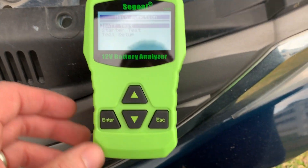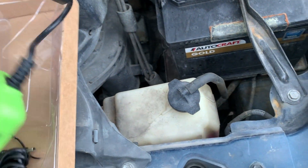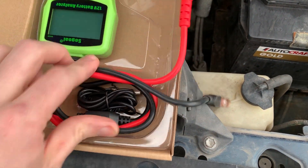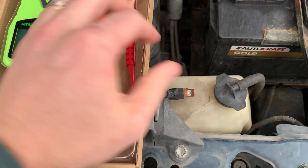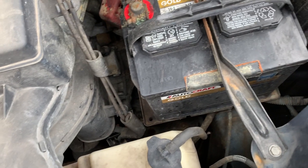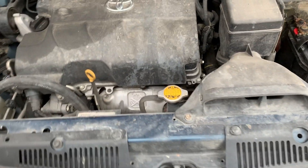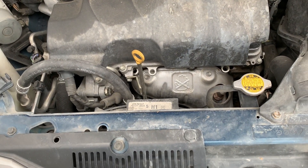Neat little tool to have. I think it's accurate — we'll see. I put a charger on the truck since it had been dead earlier and I'll retest it after. I'll probably test it tomorrow; it's just a maintainer, so it doesn't charge very fast — about 1.5 amps. We'll let it charge until it says it's fully charged and then stick the tester back on it and see how it does.